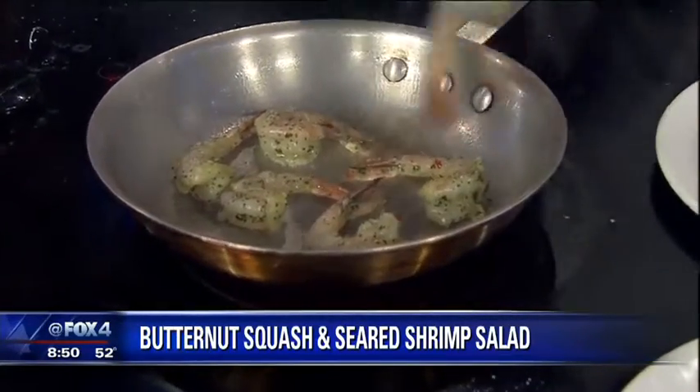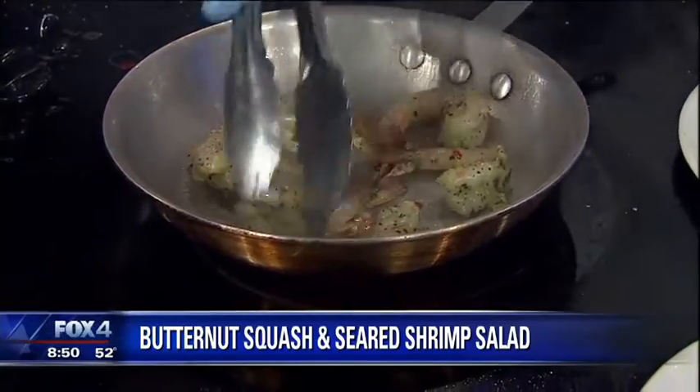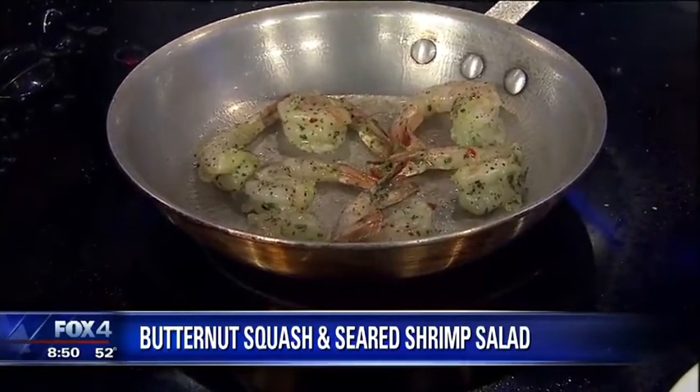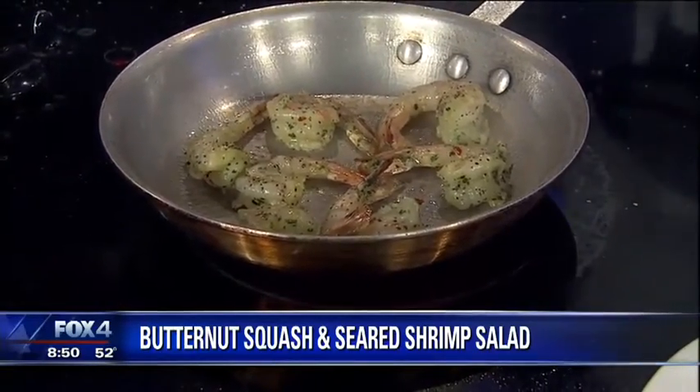How long do I marinate shrimp? I'd say overnight, as long as there's not a lot of acid in the marinade. If there's a lot of acid, I would not leave it on for more than a couple hours because it will eat the shrimp up pretty good.